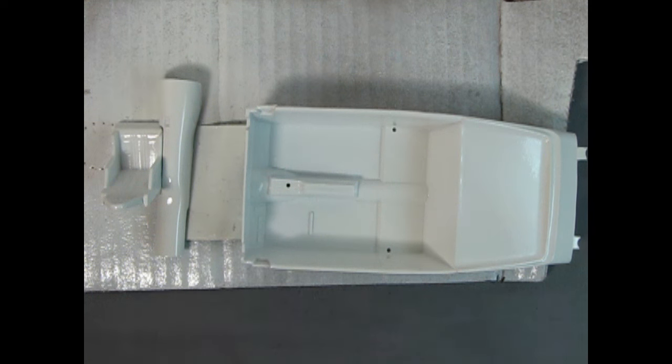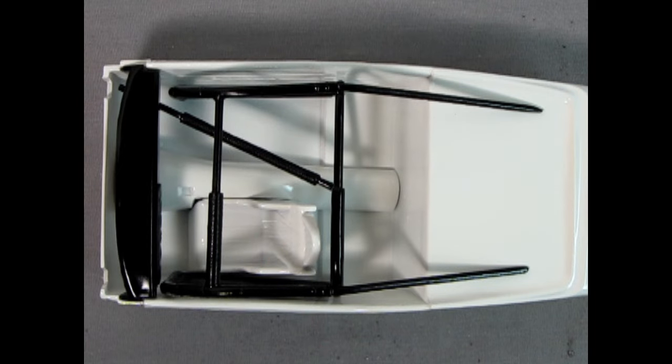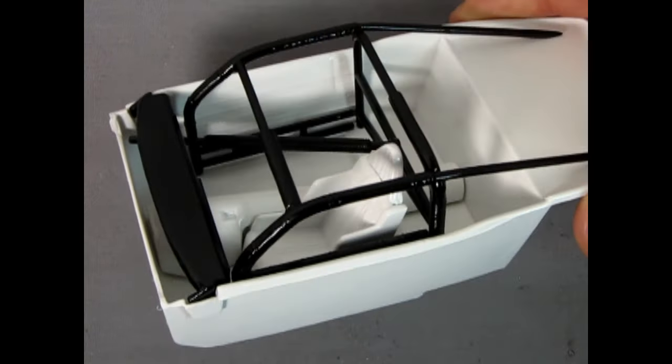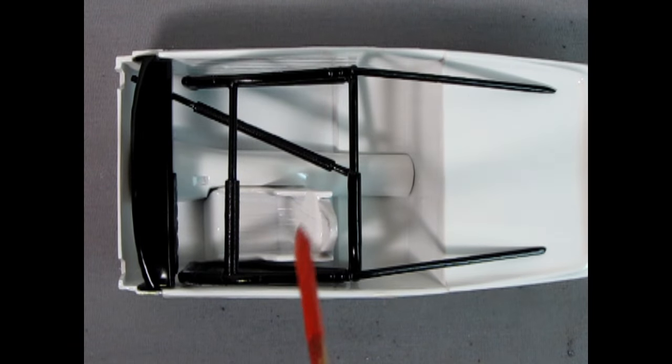Here's a mock-up of the NASCAR interior with the semi-gloss black roll cage and dashboard installed, as well as the white seat and center console. You can really start to see just how this is growing and looking quite cool. Still got to paint the dashboard, add the steering wheel, and paint something in the seat for the driver to rest on comfortably. If you like this show so far, don't forget to subscribe to our channel.